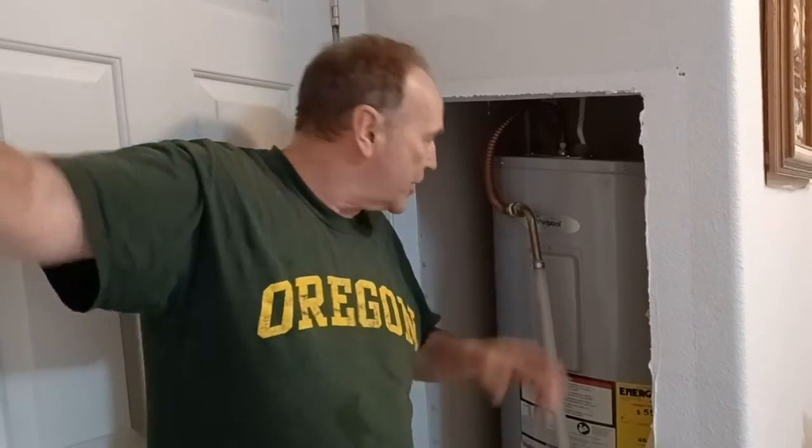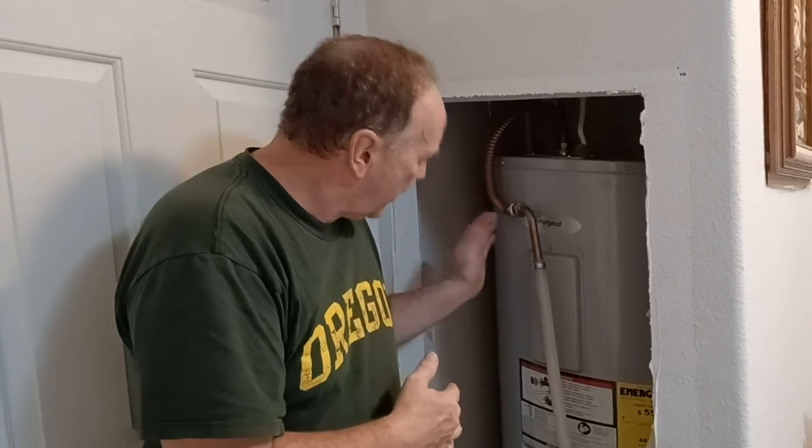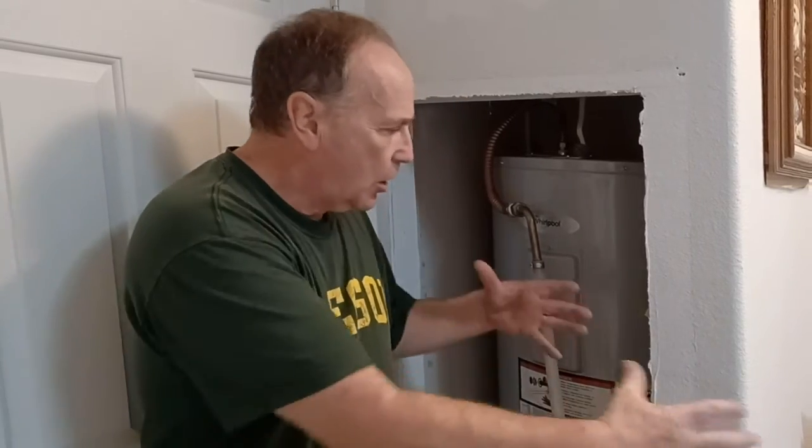Hey, thanks for joining me on this little journey of testing the hot water heater elements and putting a new element in the bottom so that we've got hot water again for another hot bath. We got it all put back together and we'll put the cover back on in a minute. This is the Shack that Dennis Built — thanks for watching, make sure you like and subscribe, and see you next time.